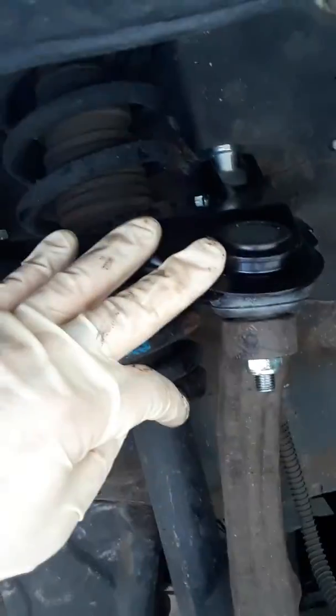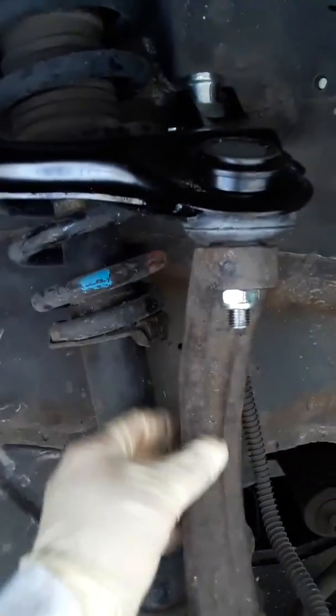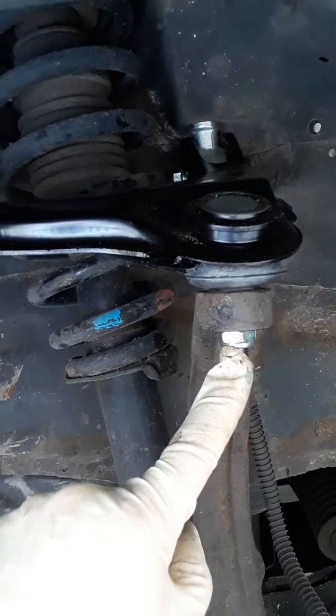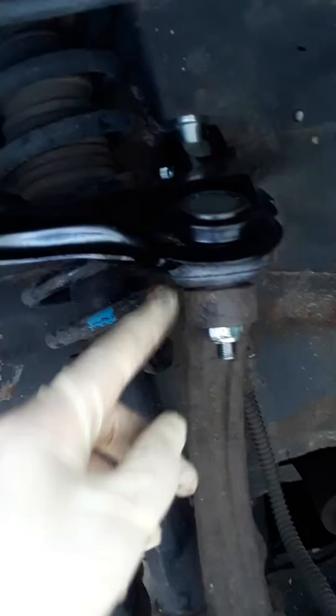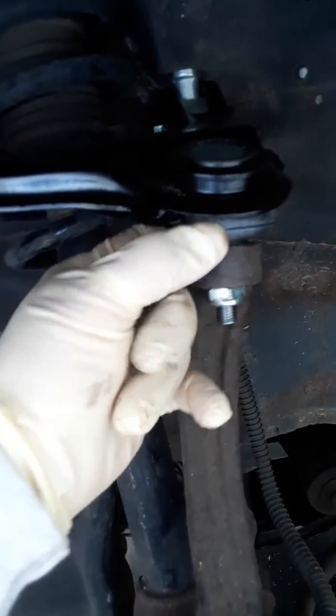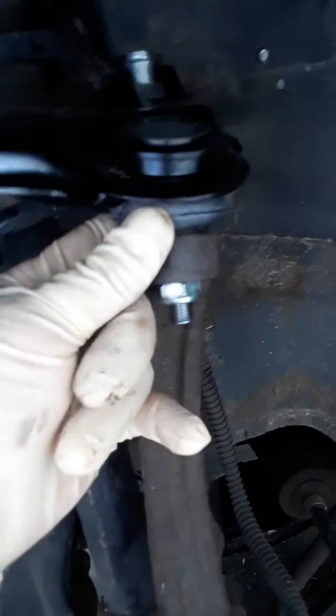This bolt under here is from the upper control arm and it mounts down to the lower knuckle part right here. This is about 35 to 40 pounds of pressure. You don't want to impact it because it can squeeze this bushing right here and you can mess it up.